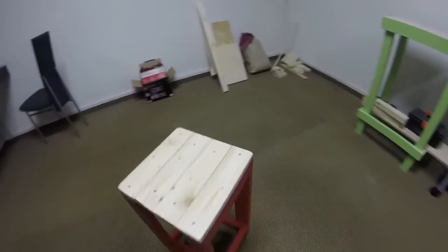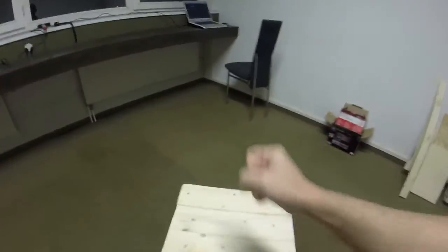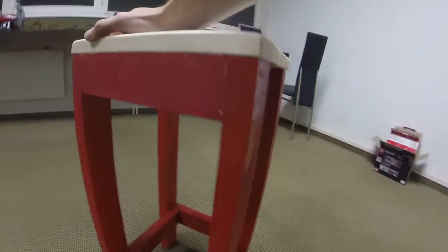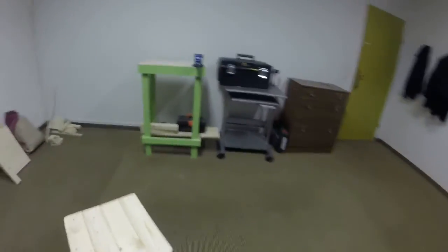Well, the stool project is finally finished. I think it's pretty solid. The footrests are at a good distance, so I'm pretty happy with it. Second time around building it. Definitely not beautiful, but it's good enough for the shop. Alright, hope you enjoyed watching. Until next time, bye.